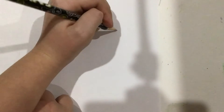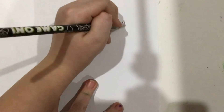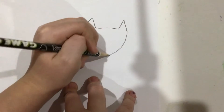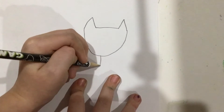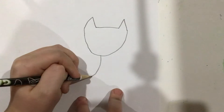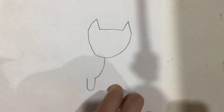So first, draw a line like that. Now draw two upside-down V shapes. Then add a little curved shape that connects them. Then draw a curved line here. Then draw a little U shape here — that's going to be the first paw.